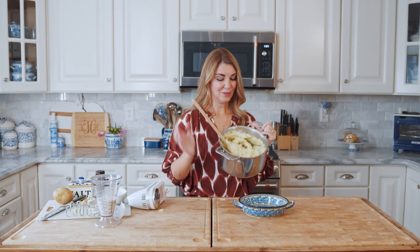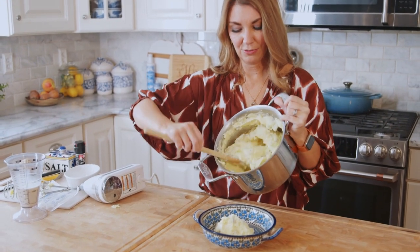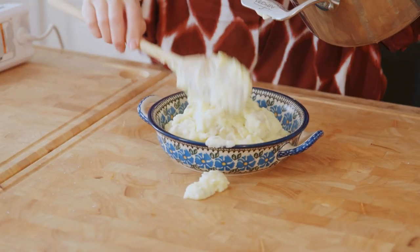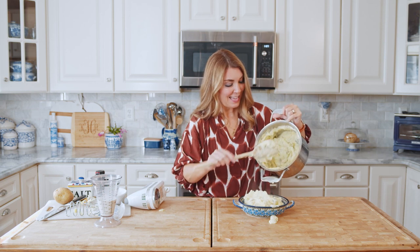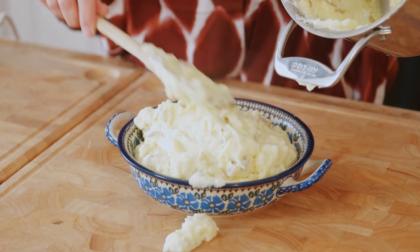Now you're ready to serve. Just transfer your potatoes to a serving dish. If you want to add more butter, you can. If you want to add a little more cream cheese, this is really however you want it to be.